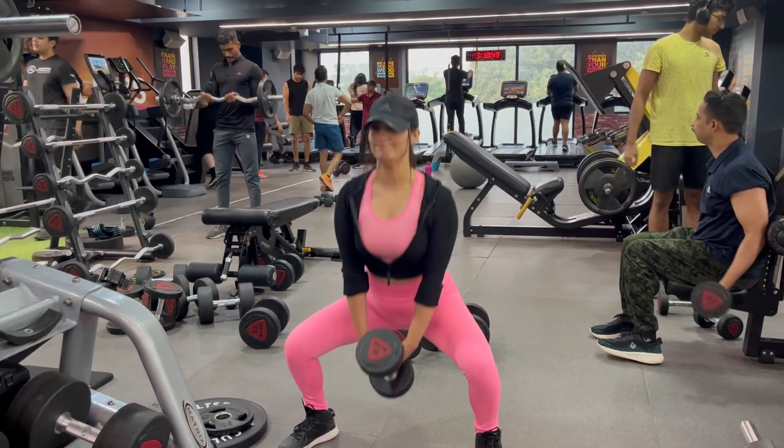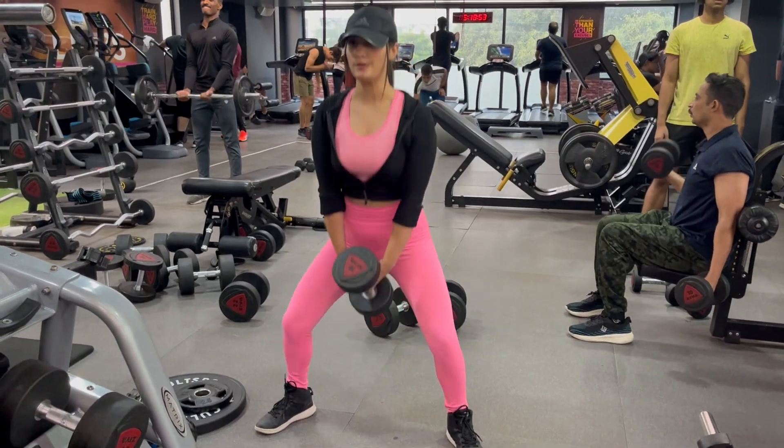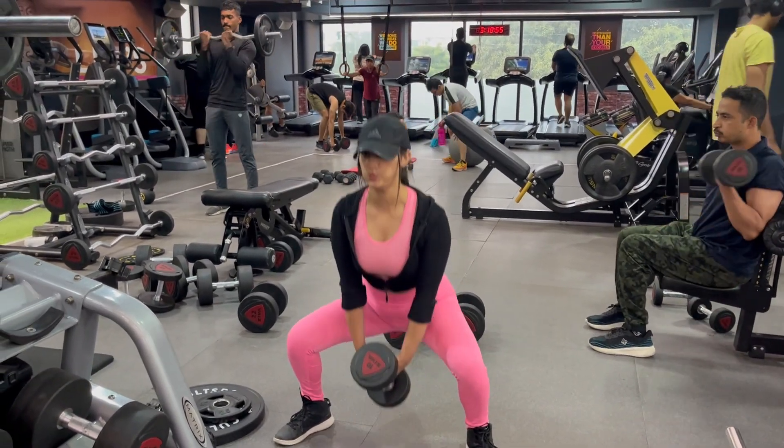Poblitz squat strengthens your quadriceps, glutes, hips, hamstrings and calves. This is an extra focus on the inner thighs and abductor.